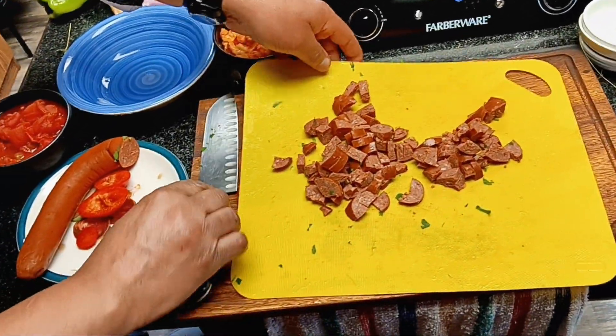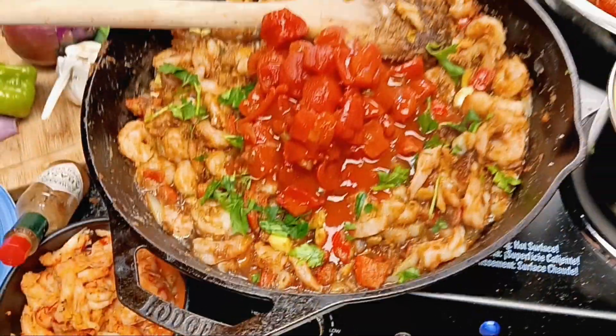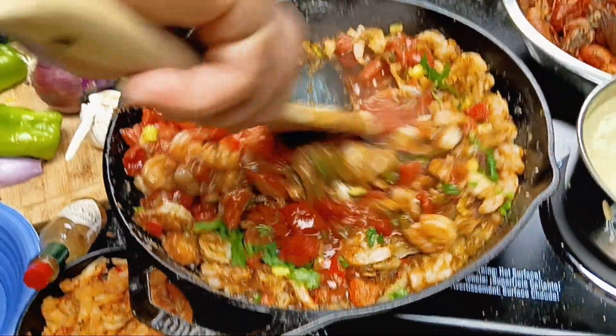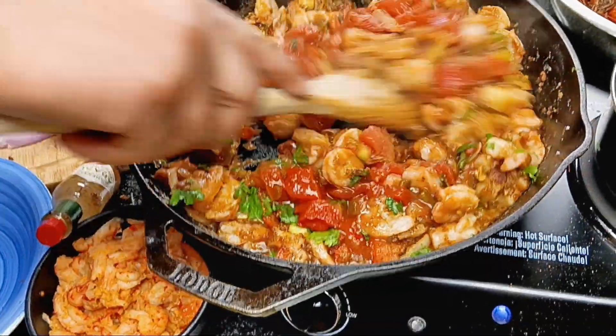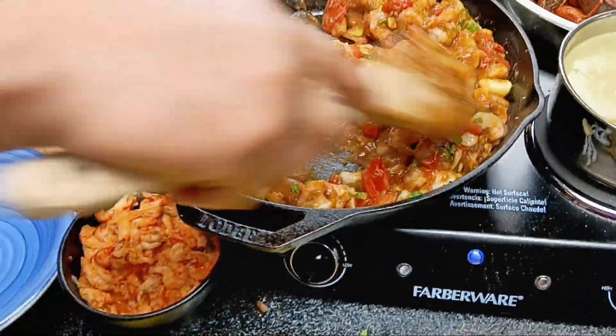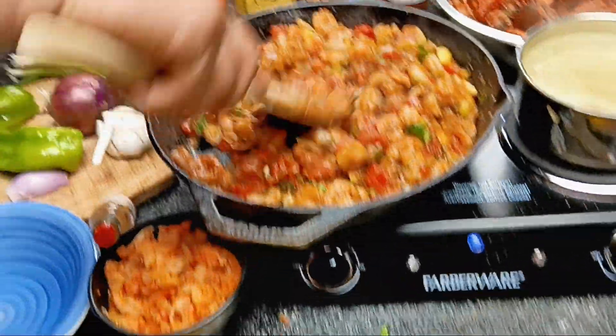André, why don't you add your tomatoes first? Give that a nice stir. Now your étouffée is looking like it's coming together. Now you can add that andouille.